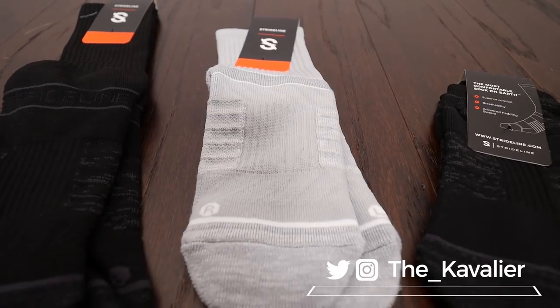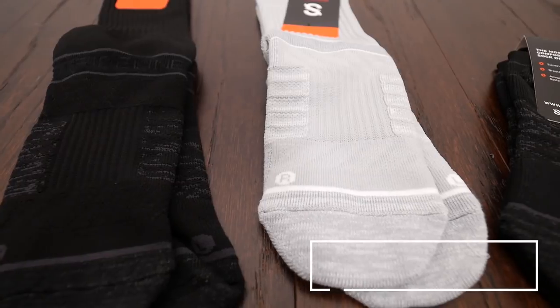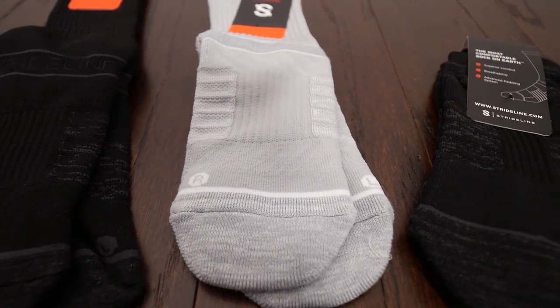Those are Stride Line socks. If you're looking for athletic socks at good prices with great technology, go ahead and check them out. I'll put a video up after I really get some time in with these, but I can already tell from the first time on the foot this is exactly what I was looking for. Any questions, I'll be down in the comments. Until next time gents, this is the Cavalier.